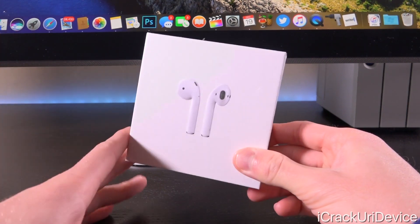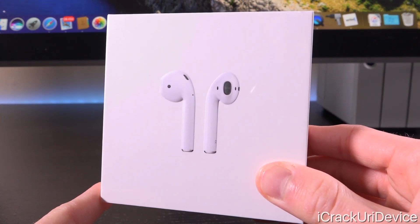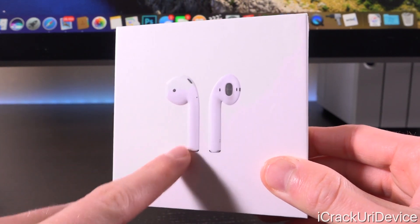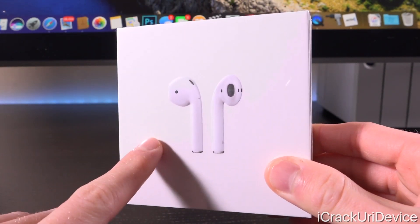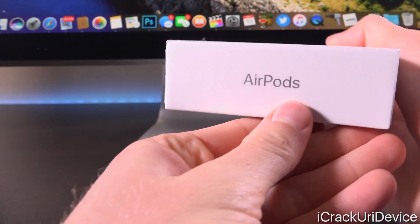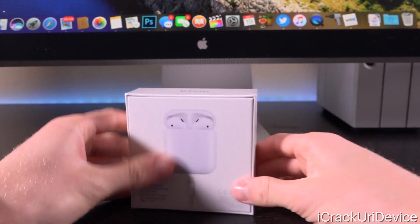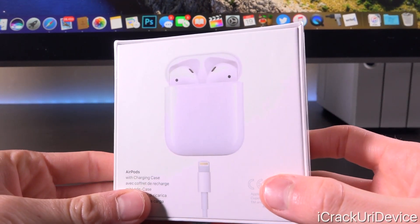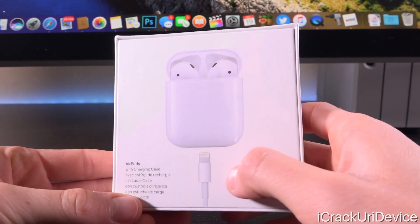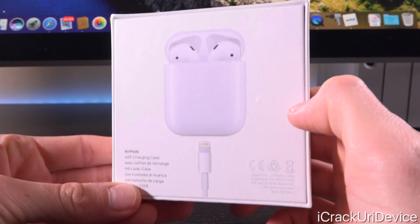Let's get straight into this, starting with just the box first. On the front, we do have a picture of the AirPods — it's embossed, so it is slightly raised up above the background. Really nice, an awesome touch. Both sides have an Apple logo and it simply says AirPods on the top, all in a silver finish. On the back, we just have a quick picture of the case with the AirPods inside and the Lightning to USB cable to charge the case itself.